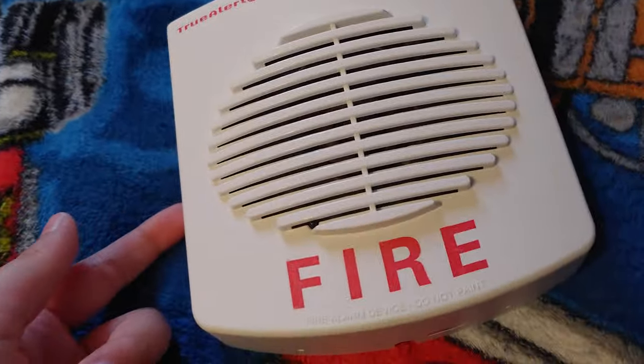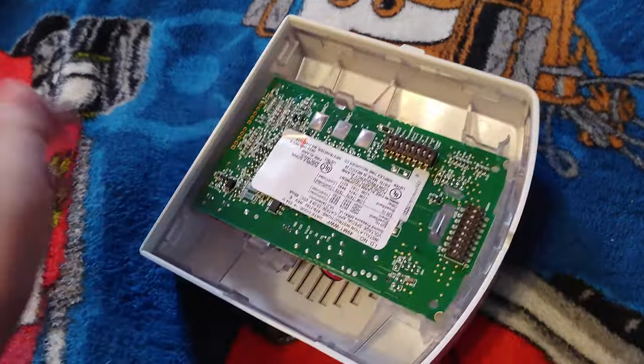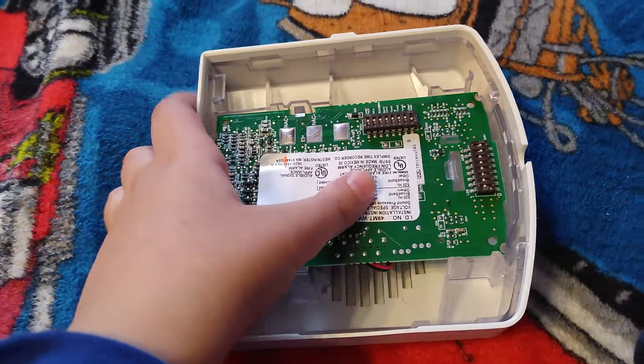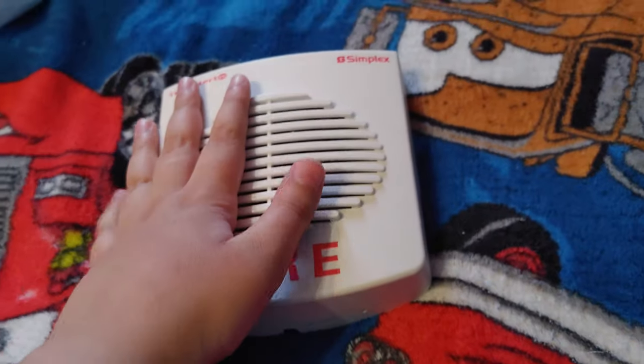I'm gonna be reviewing the Simplex tool — an adjustable remote horn. I think it's adjustable. It came brand new in box with an instruction manual, and it's also multi-tone. It came with screws and a mounting blade.